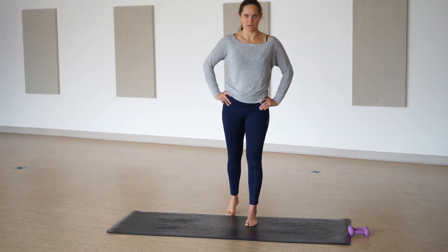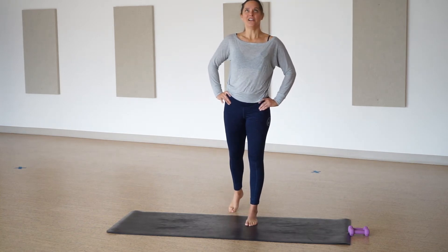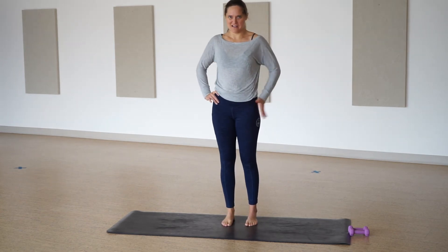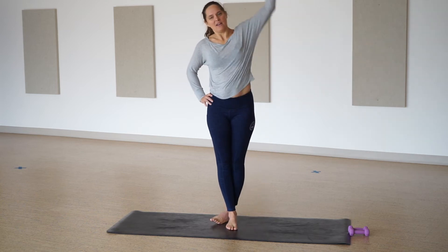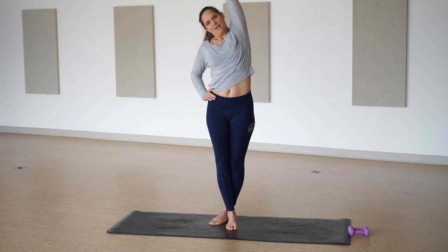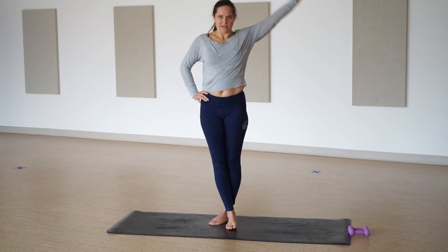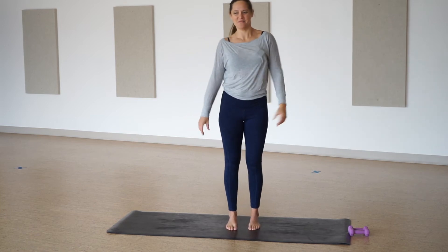Seven, six, five, four, three, two, and one. Let's bring the back leg behind us, reaching the left arm up and over, finding a stretch on your outer hip. Full breath in and out. One more breath in and out. Back to center.